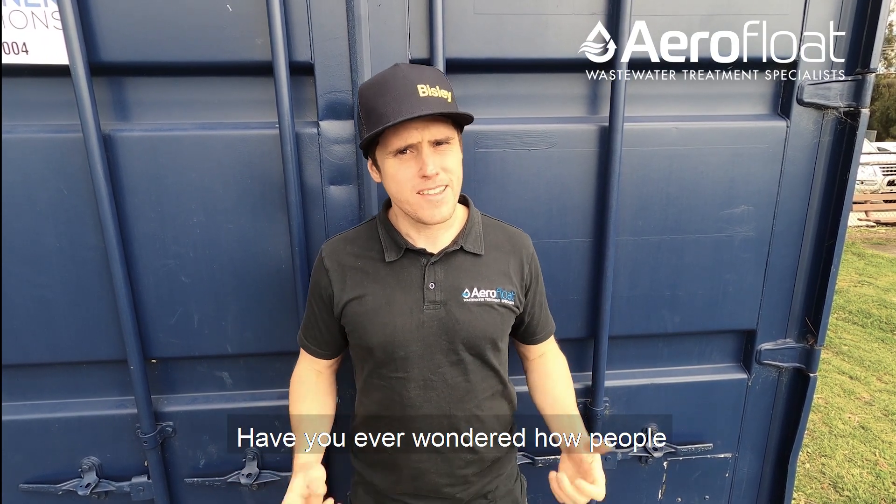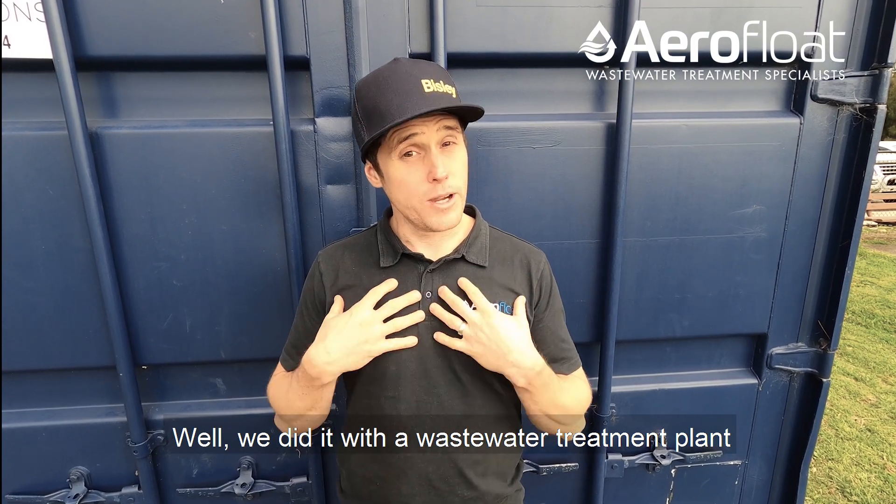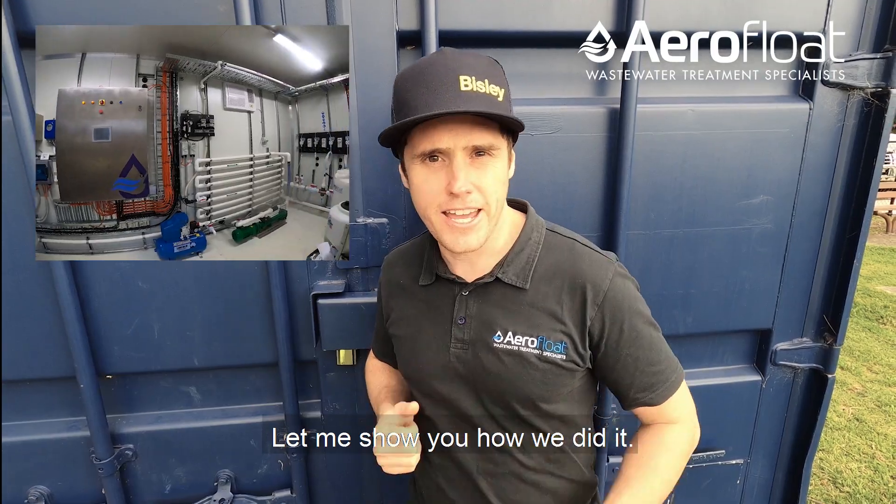Hi, I'm Mick Anderson from AeroFloat. Have you ever wondered how people repurpose shipping containers? Well, we did it with a wastewater treatment plant for a macadamia farm in Queensland. Let me show you how we did it.